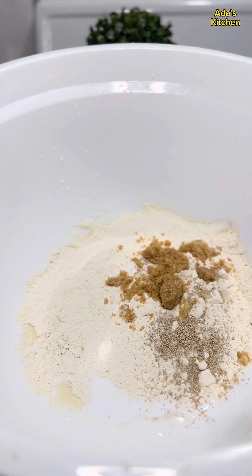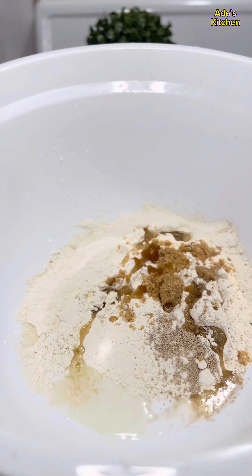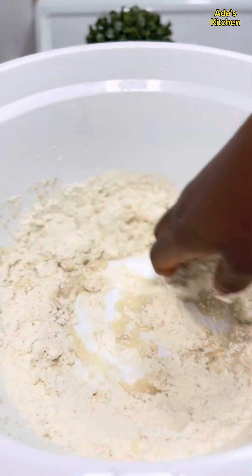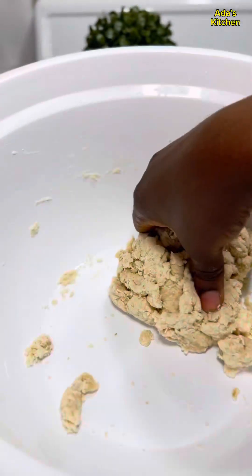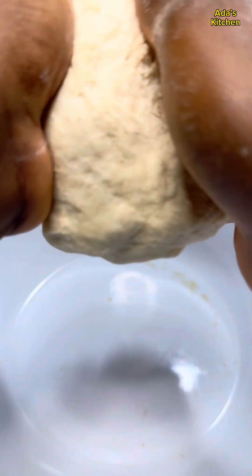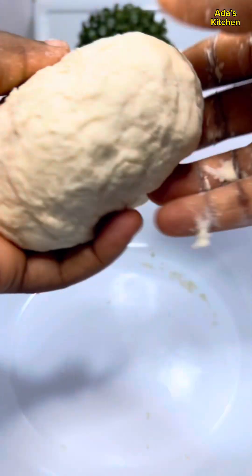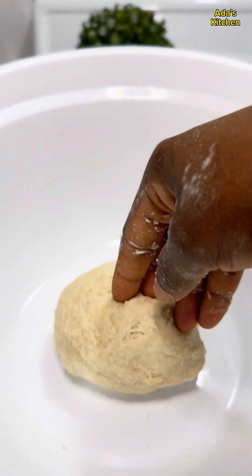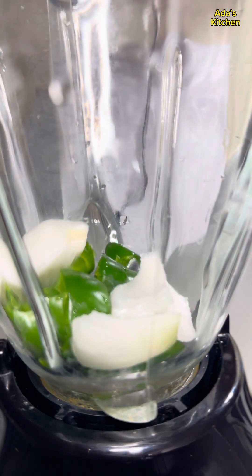a pinch of salt, brown sugar, vegetable oil, some yogurt whey — or water if that's what you have. I'm going to thoroughly mix everything with my fingers till I get a nice smooth and stretchy dough just like this. When I get this, I'm going to fold the dough, smoothing it out, place it back into the bowl, cover it, and let it rest.